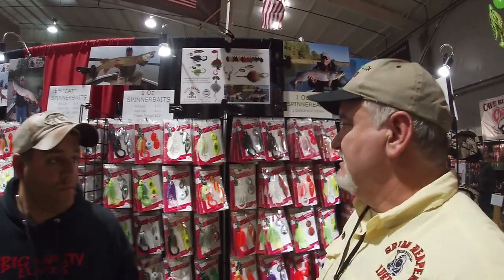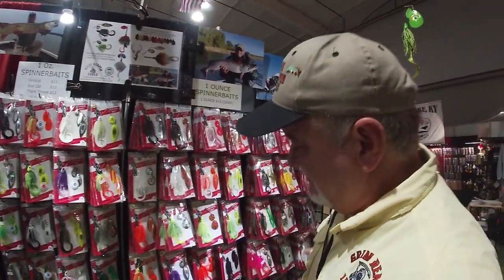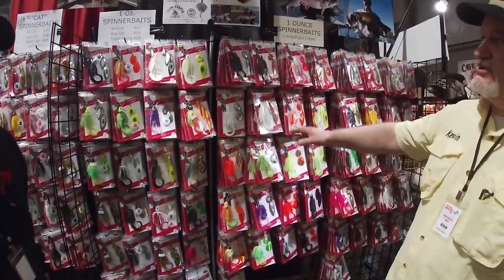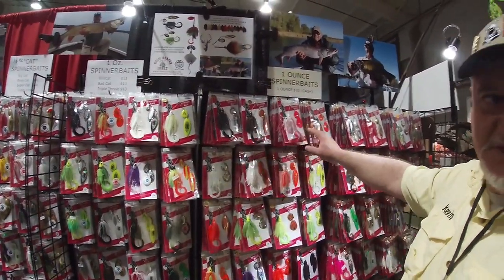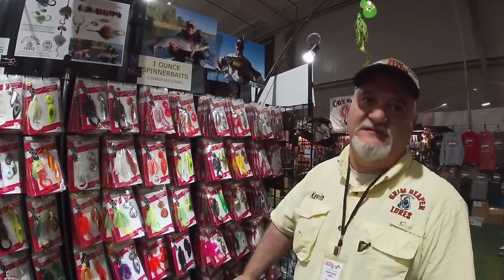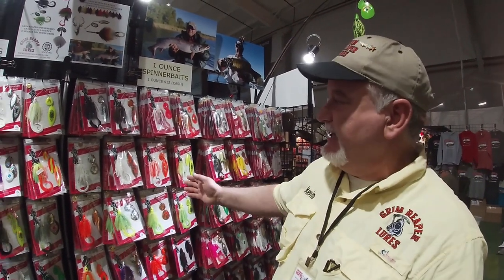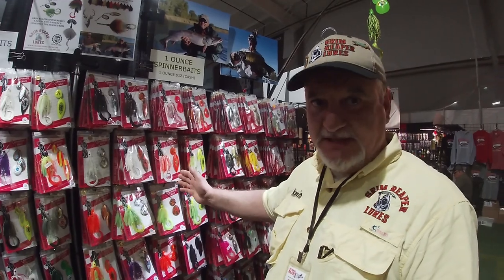They have 42 colors available in their baits, starting with 02 and going up to 84 in even numbers — all different color combinations. They also have different weight combinations available on each color.